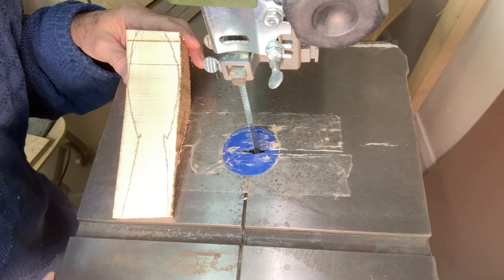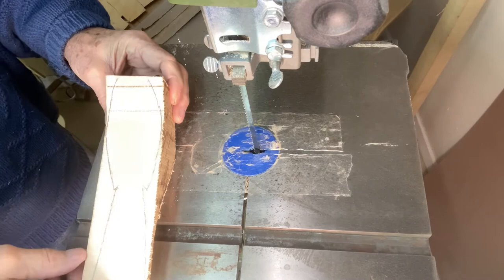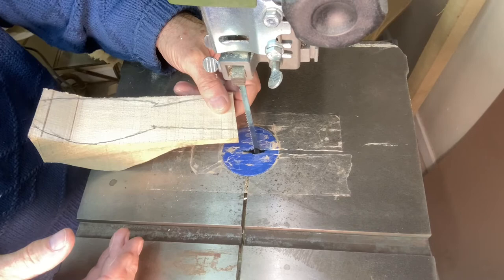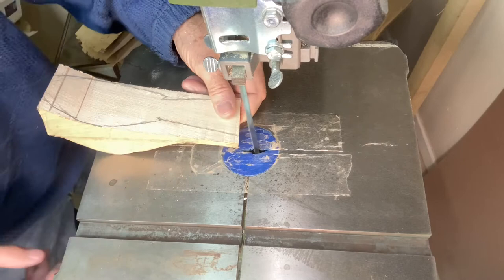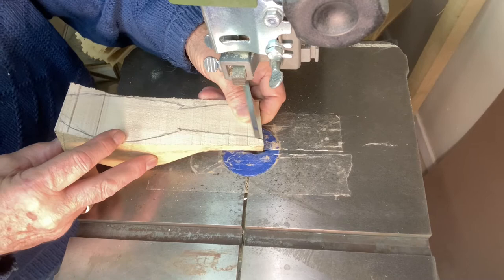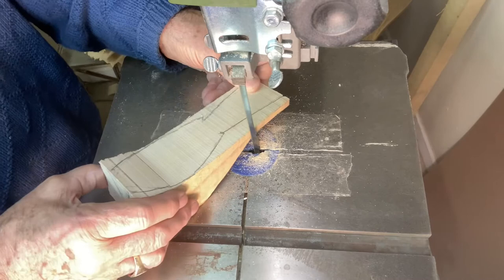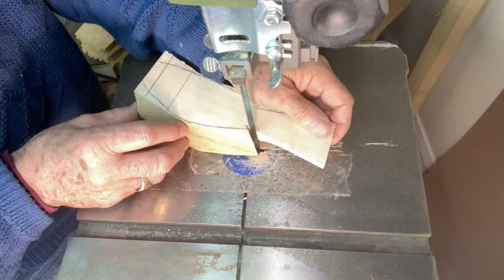We're back at the bandsaw again and I'm going to start cutting out the top view. I'm going to start from the tail and work my way from the back to the front - I find this is more convenient. I'll bring the tail out first and turn in up to that notch, then come in from the side and cut it, then follow through in the profile - the top side of the bird. I'm taking this nice and easy.